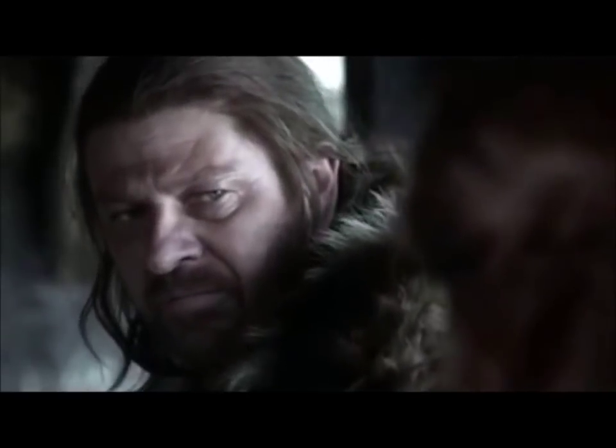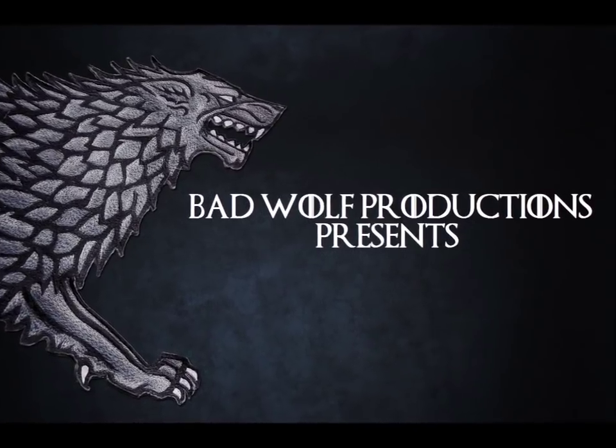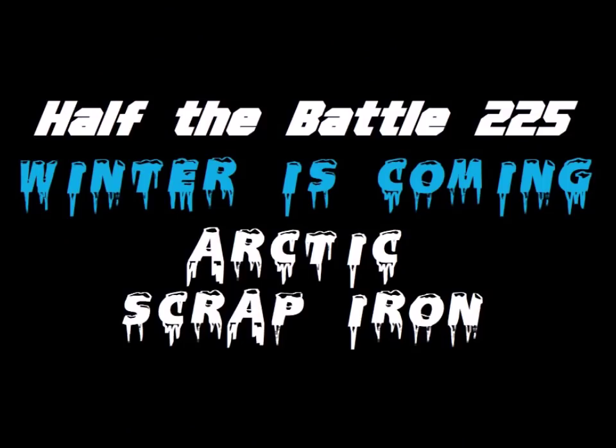And winter is coming. Hey hey, welcome to Half the Battle and welcome back to Winter is Coming!